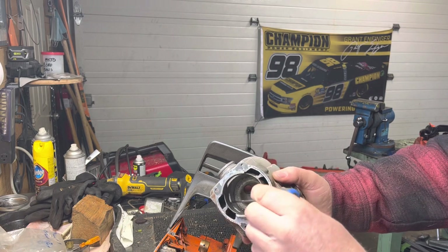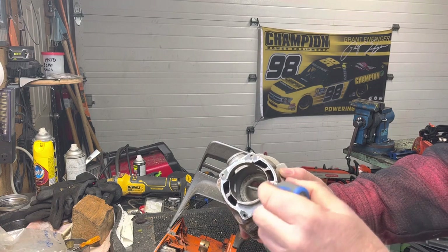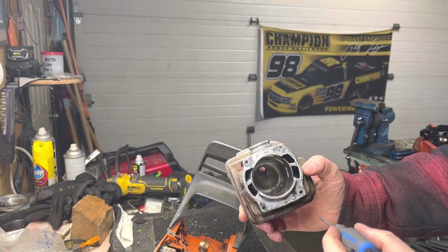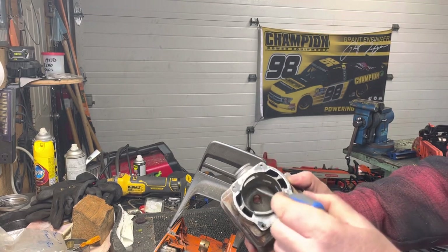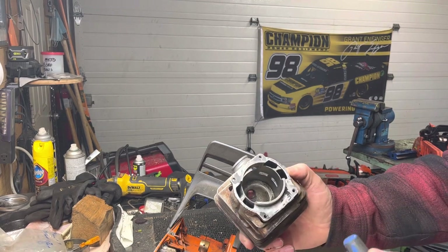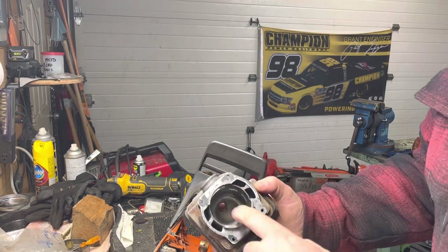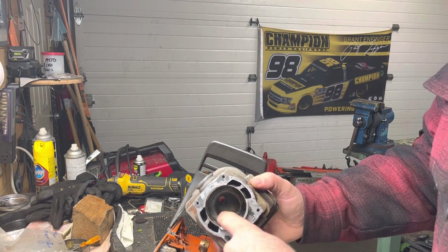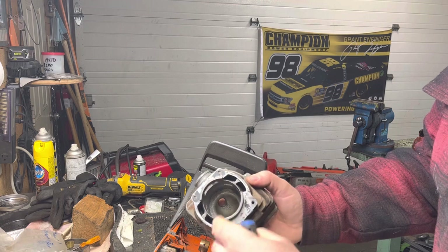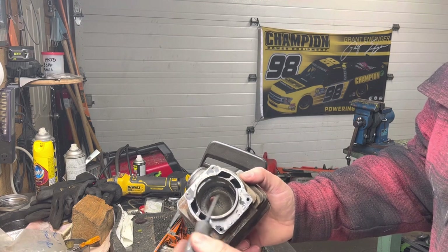It comes through the lower ports and into the uppers. We can open these up and shape them a little bit differently. Sometimes that shape will actually improve the flow and what they call the wash pattern — basically how the air-fuel mixture gets into the combustion chamber to evacuate the exhaust out of it.